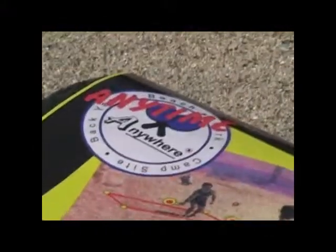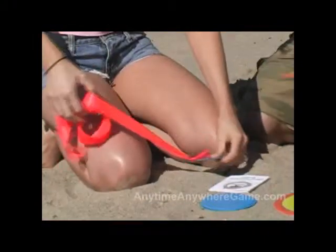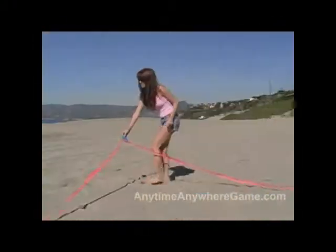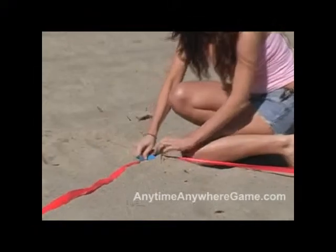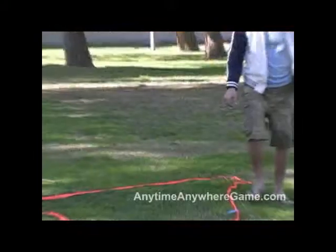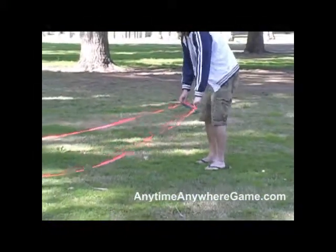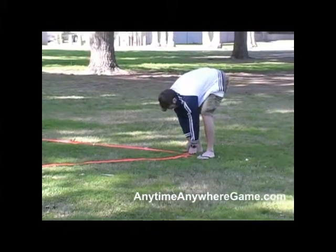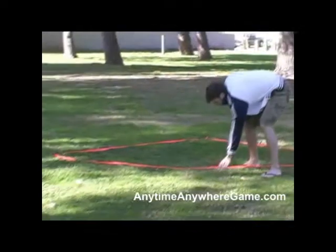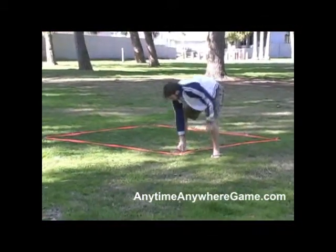How do you set up the Anytime Anywhere Paddleball Game Set? Well, you take the four game square circles and tie them together with the four ribbons, making a square out of each set. Then you wedge them in the sand — the sand will hold the game squares. In the grass, you'll use the golf tees: take the golf tee, insert it through one of the holes provided in the circle, and wedge it into the ground to hold the game square in place.